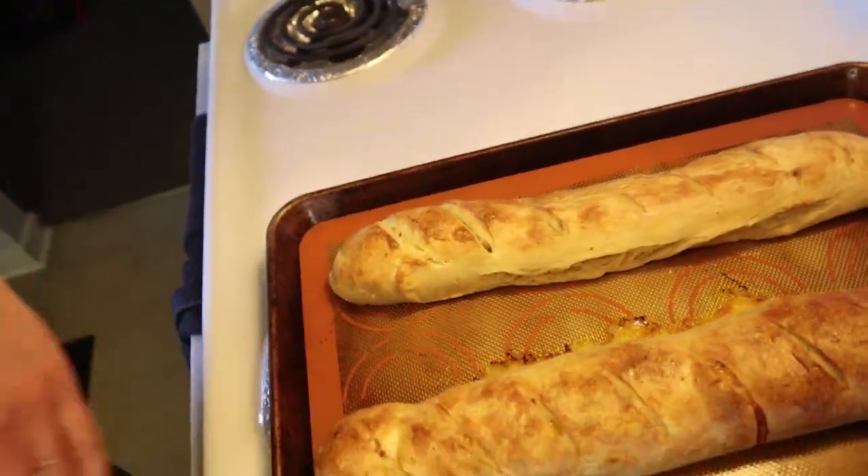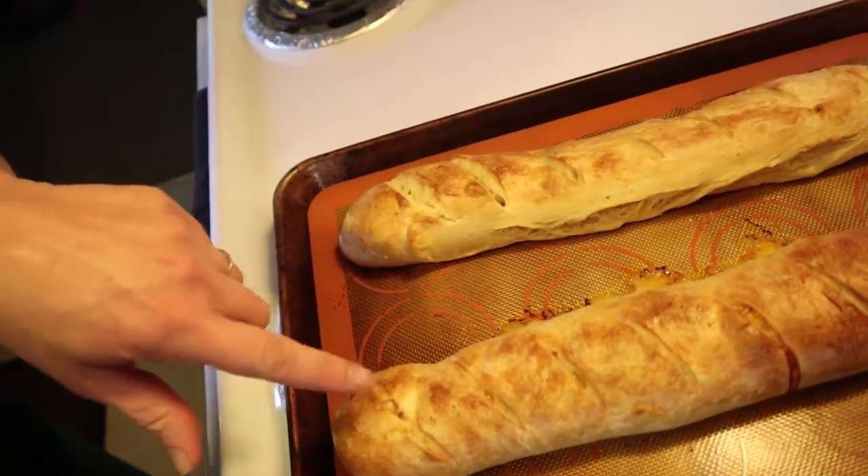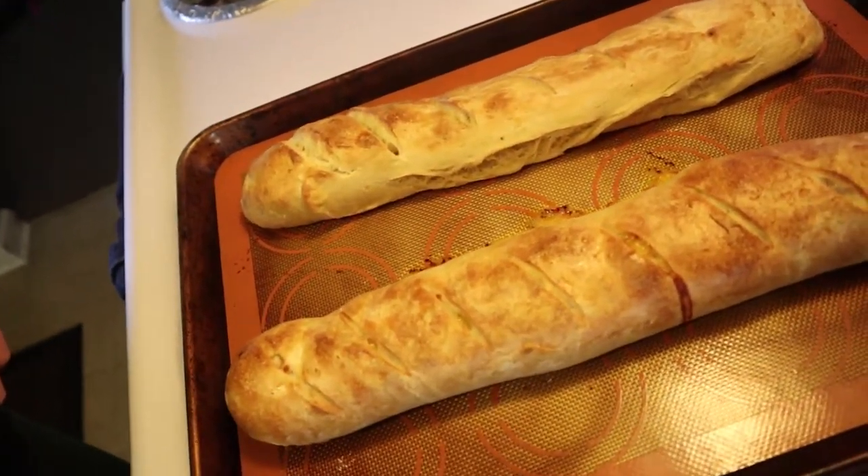I'm going to let these cool off for a bit and then cut into them — especially the stuffed one, which is dinner tonight. Then I'll let you know how it tastes.